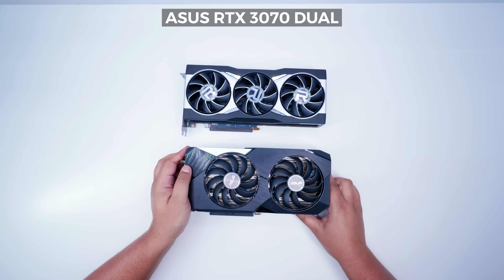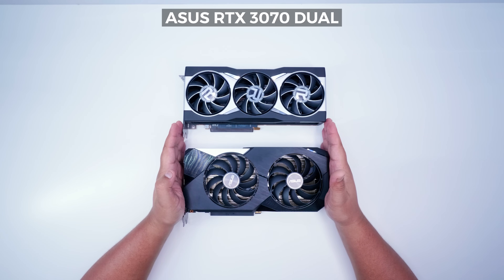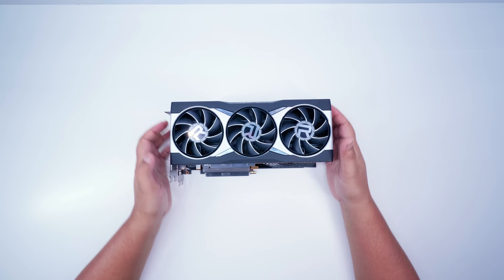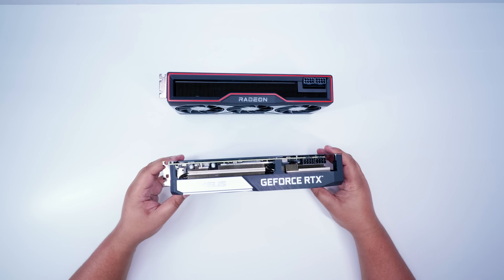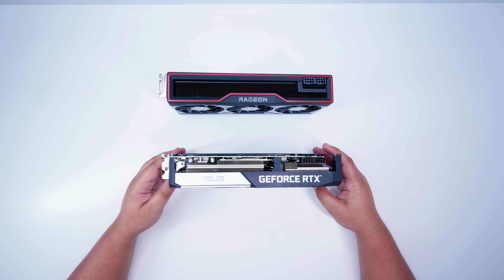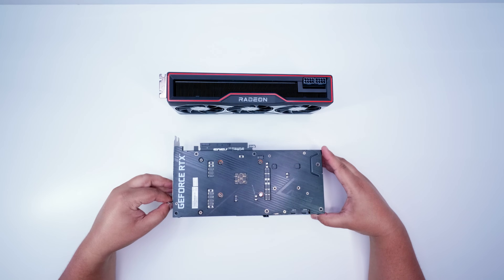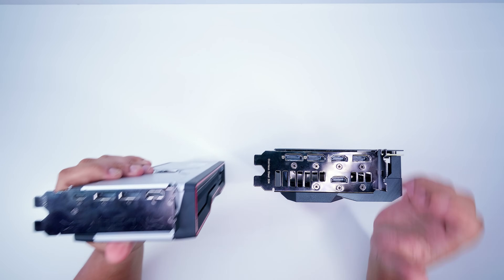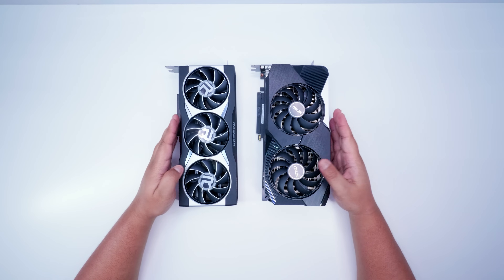Let's take it down a notch and go for something a little bit smaller: the Asus Dual RTX 3070. It may appear that the Dual is bigger because it is, but they're not that different in size. The thing that makes the Dual look bigger is those two fans. If we put the cards on top of each other, you can see the Dual is only slightly larger. Looking at the thickness, they're actually quite similar. If we take a look at the outputs, the Dual is only slightly thicker, if not about the same.